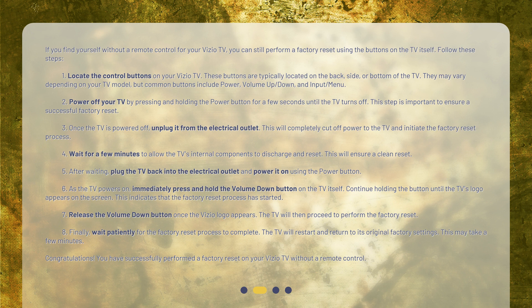Step 5: After waiting, plug the TV back into the electrical outlet and power it on using the power button. Step 6: As the TV powers on, immediately press and hold the volume down button on the TV itself. Continue holding the button until the TV's logo appears on the screen.